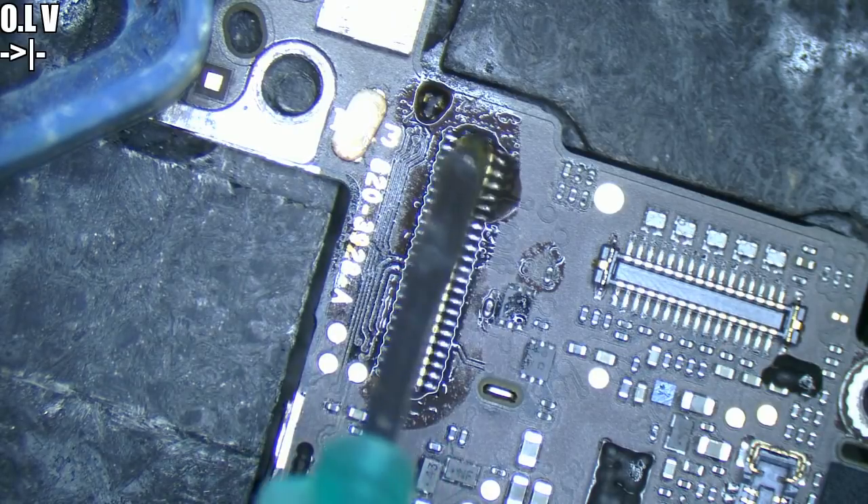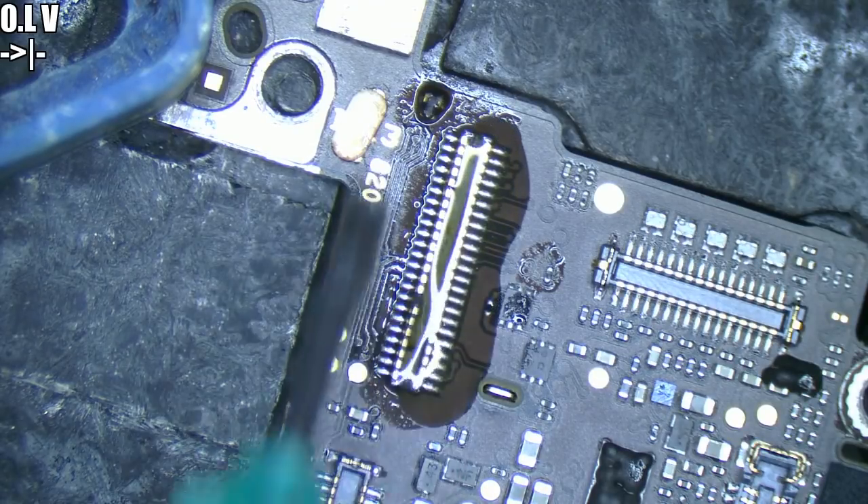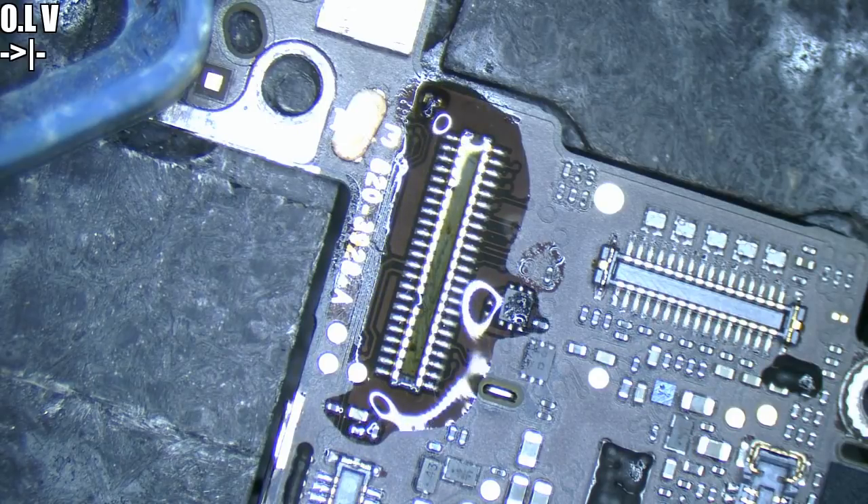Alright, let's get some flux down and let's get this connector off.